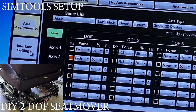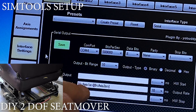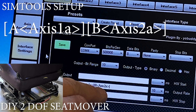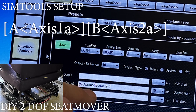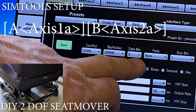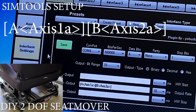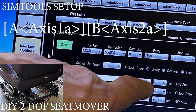All right, so on interface settings we want A axis 1A, B axis 2A. I'll put the text up really big and bold so you can see it. COM4, 50,000, 8 data bits, parity none, and 1 stop bit. Output bit range is 10, and it's in binary.